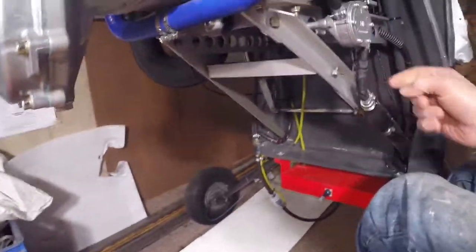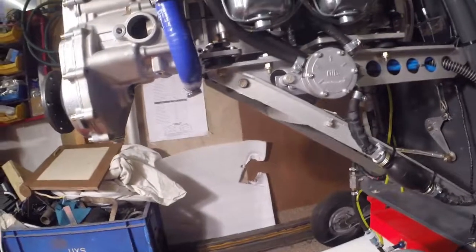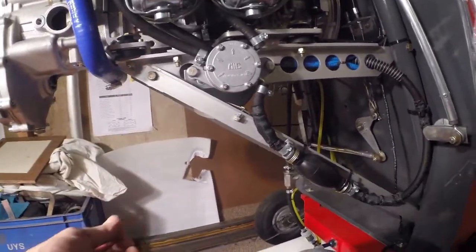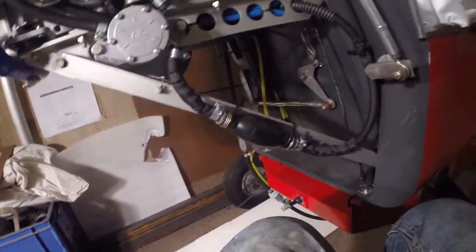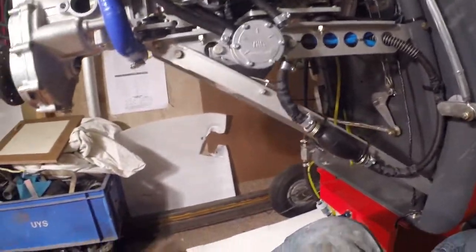To get it on there I've just got to drop this arm off — it took two of us to release this down so I can move it out the way temporarily, then slip the tank in and just fix this seal back up again.